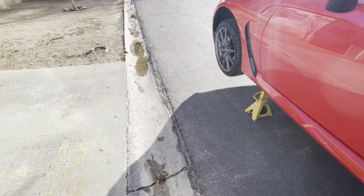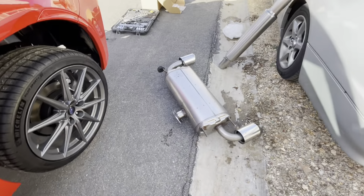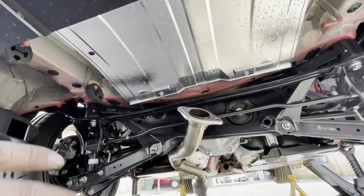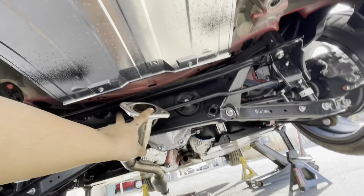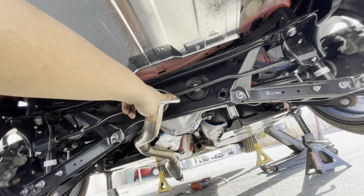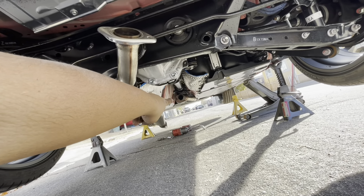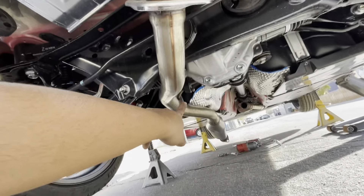First thing you need to do is put your car up on jack stands. You're gonna be loosening this hanger, this hanger, that hanger, that hanger, and then the two bolts — they're 15s for both. There are actually two bolts over there and two nuts, both of those are also 15s, and then they should all come out.